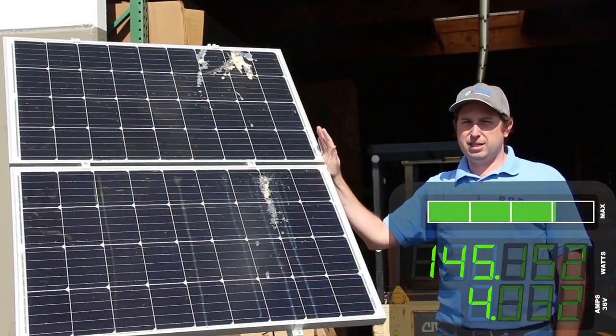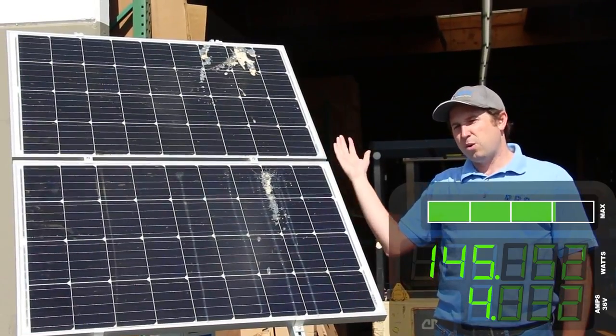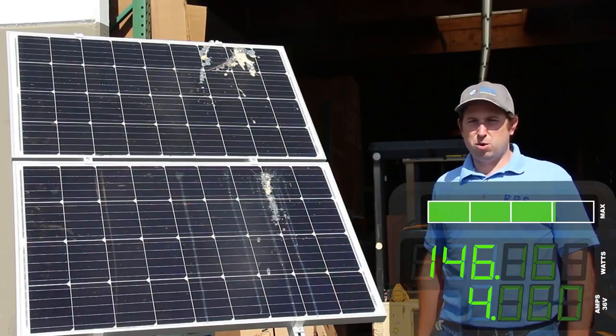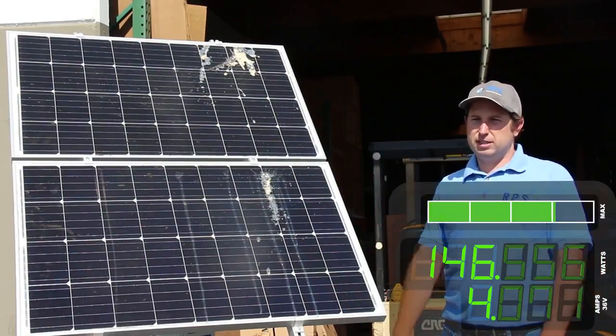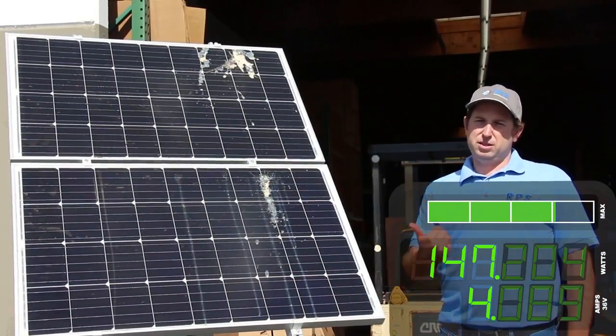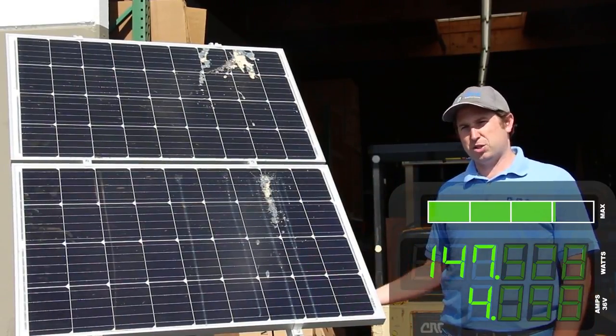Now your panels don't have to be cleaned all that often. We're talking every three to six months or so — that's about two to four times a year. But it can help produce more power, and if you're not cleaning them regularly you're throwing that power away. Either you're not producing the power to provide to the utility grid, or in our case you're not using that power to pump extra water.